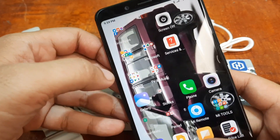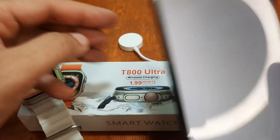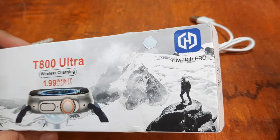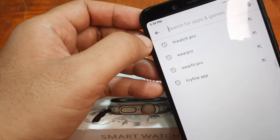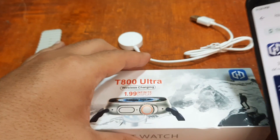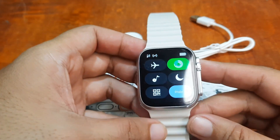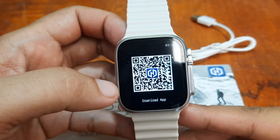Here on our smartphone, let's search. It's the T800 Ultra smartwatch with the HiWatch Pro app. You can search here for HiWatch Pro app — as you can see, the same logo. So if you happen to have lost the QR code and don't remember the support app, it's also available here.